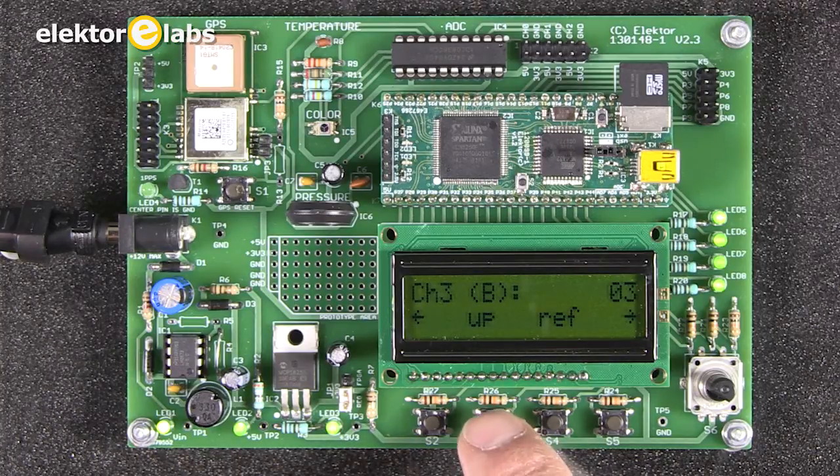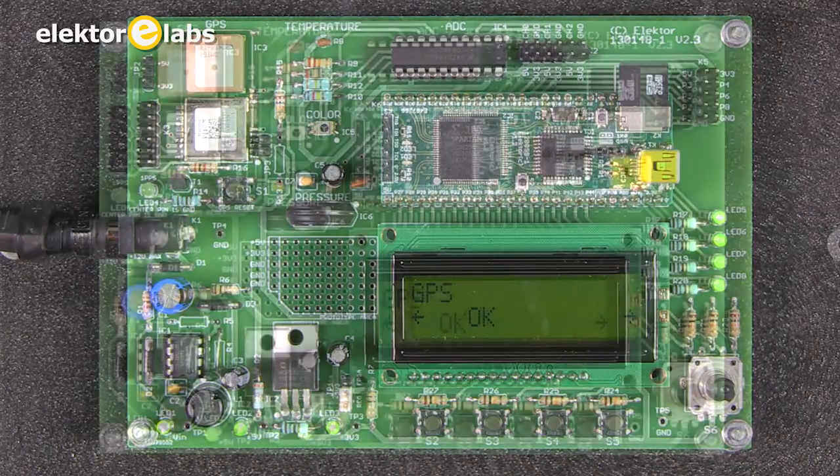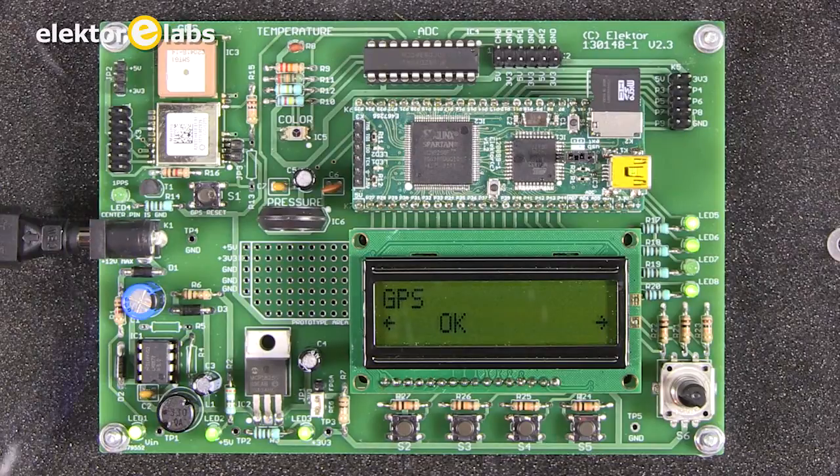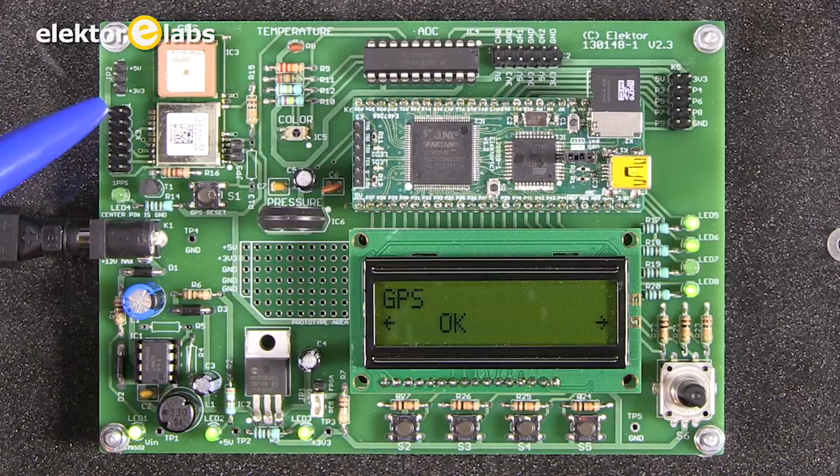To leave the ADC menu, press the UP button. You come back to the main menu and can go to the GPS menu. There is an onboard GPS on the board, but on this connector you can also connect an external GPS.